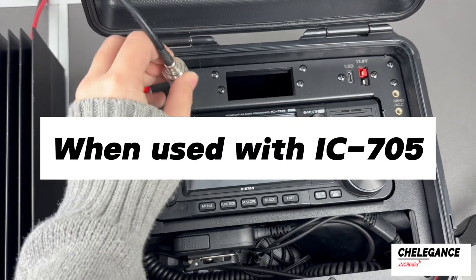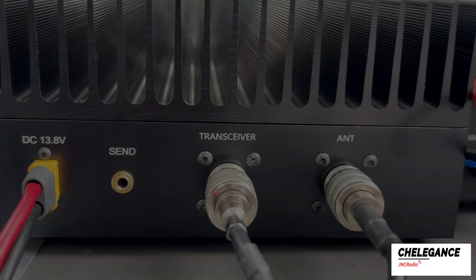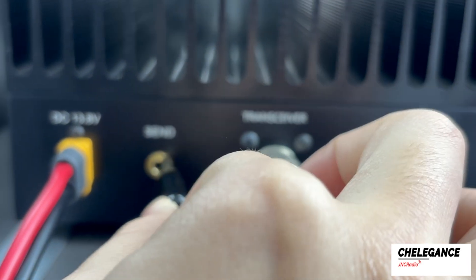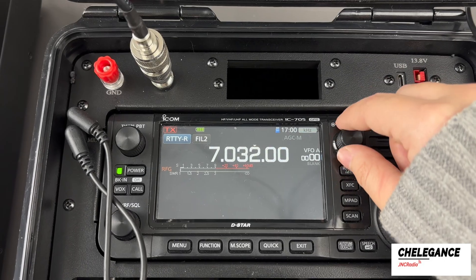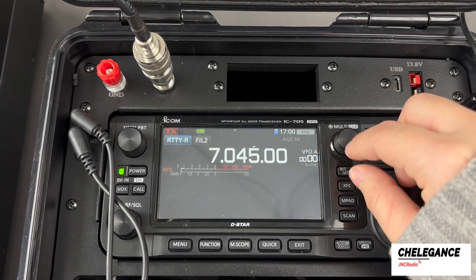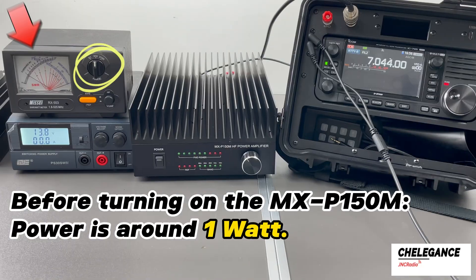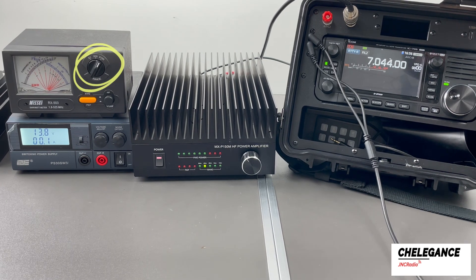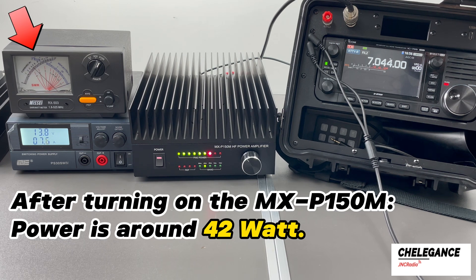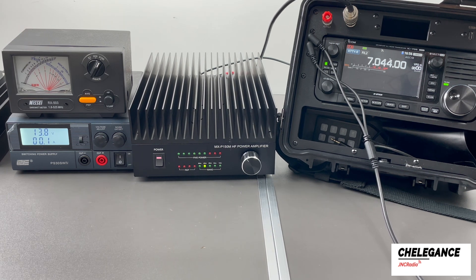When used with the IC705, the connection method is similar, and you need to connect the send port by replacing the send cable that comes with the MXP150M. To be on the safe side, let's reduce the output power first — at which point the unamplified power can be read as about 1 watt. Next, turn on the MXP150M, at which point you can see that the power is amplified to about 42 watts.